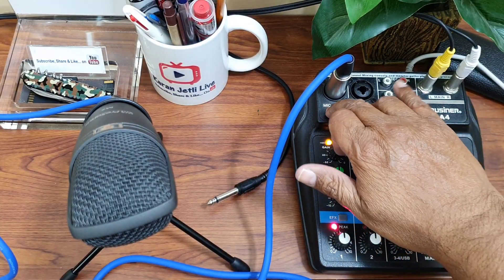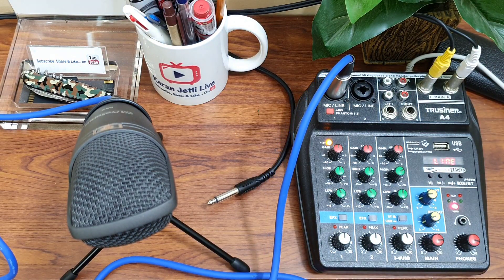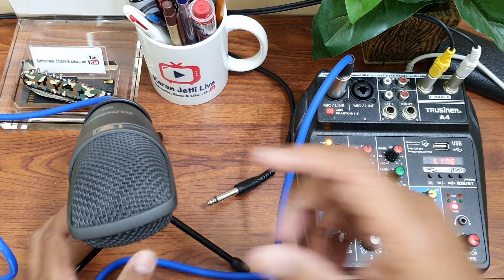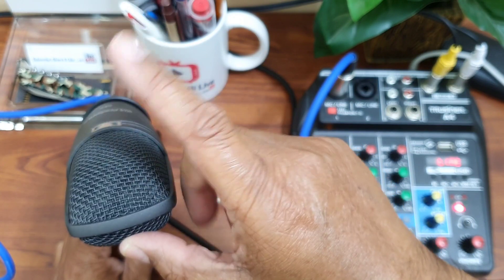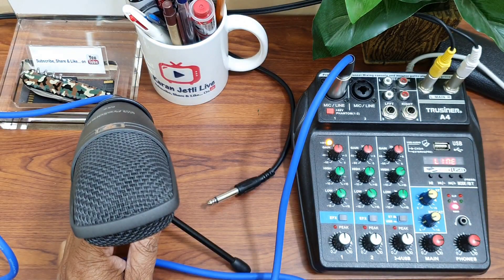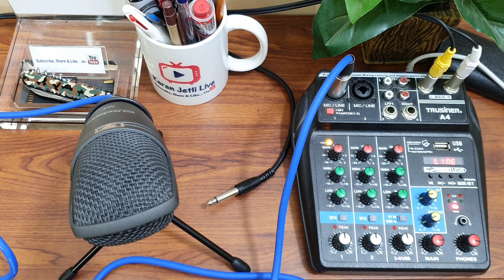I just turn it on and you can hear the sound. Now my mic is active. If I tap here, you can hear the sound. This mic is so sensitive — it is also catching my voice even though I am sitting pretty far from it. Still it is catching my voice and giving the output to the speaker.